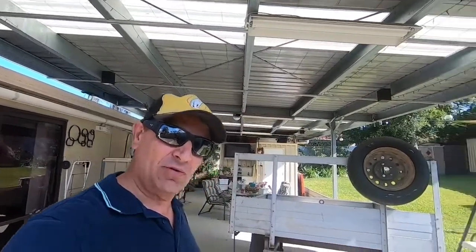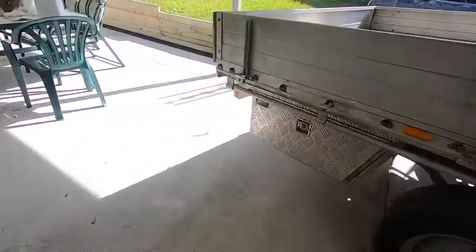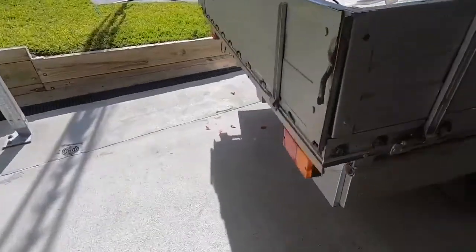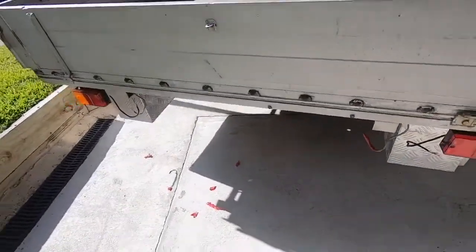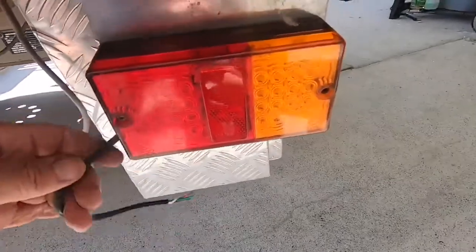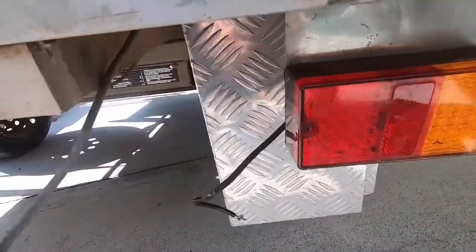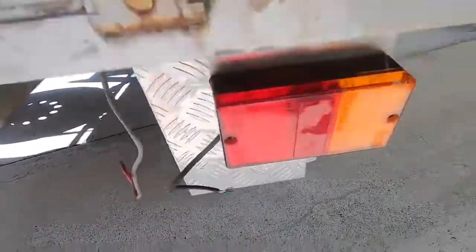Hey guys, how's it going today? I'm going to rewire my box trailer. So there's my trailer that I'm going to rewire. The wire's a bit old. The lights were replaced a couple of years ago — the lights are fine. I'm just going to renew the wire, so it should be a simple job.